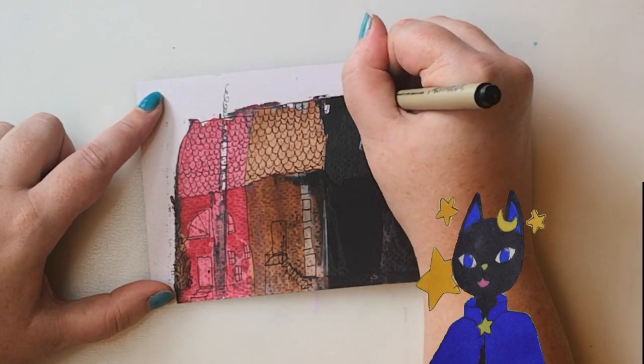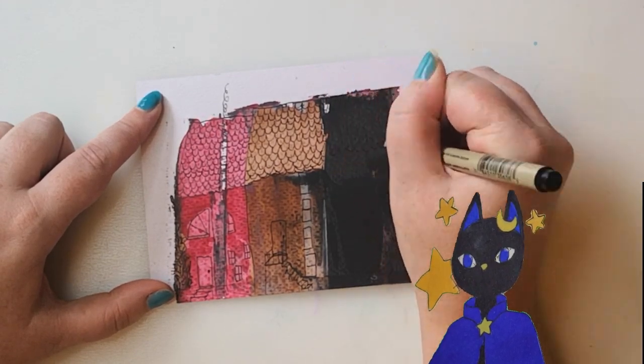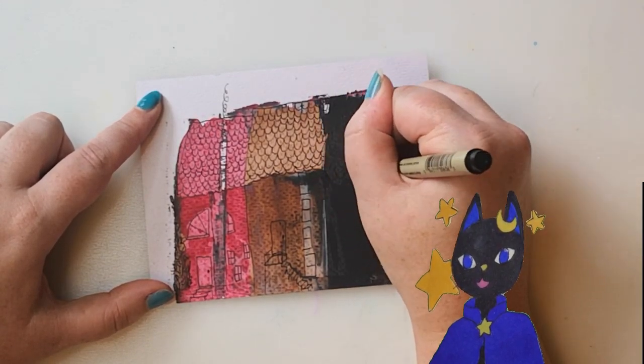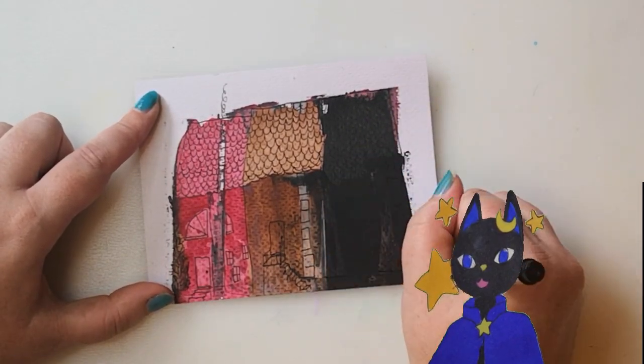The brown house also has a chimney and it has some stairs going up to its front door. The windows are all kind of on one side. This one probably doesn't have the best lighting.